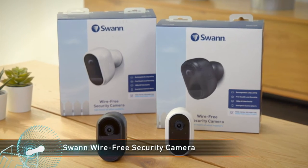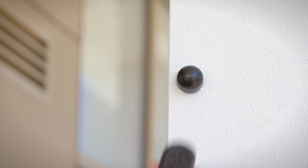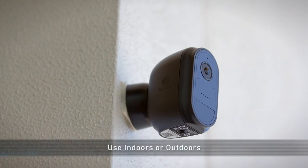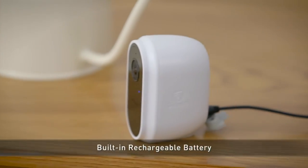Swan's lineup of Wi-Fi powered security cameras has expanded with a new 100% wireless model — meet the Swan Wirefree Security Camera. With completely wireless operation, it's easy to mount these cameras wherever you need them, whether inside or outdoors. The built-in rechargeable battery provides up to three months of operation on a single charge and it charges over USB.